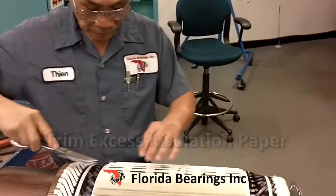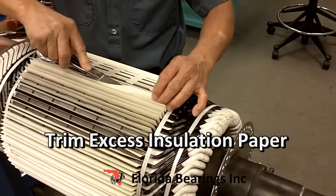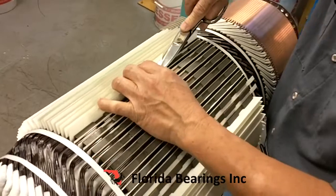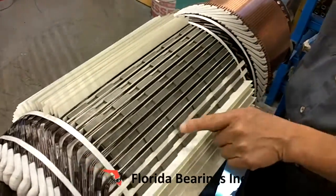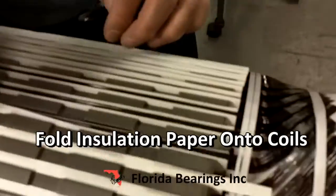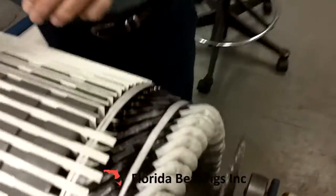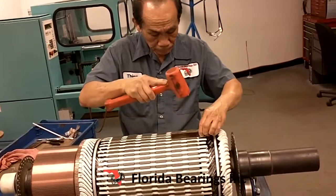Now we are trimming the excess insulation paper coming out of the slots. This paper will later be folded and covered by a paper strip, holding the insulation paper to the core. Now all the plastic insulation is on top of the core.